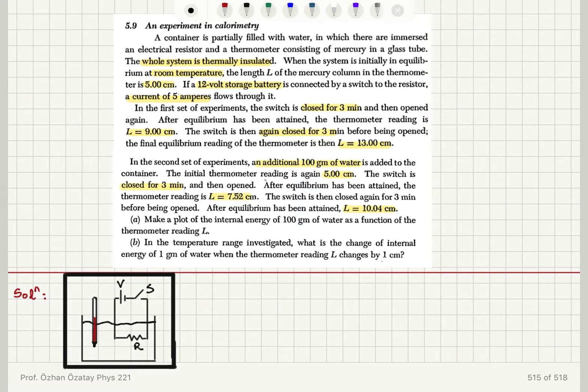Make a plot of the internal energy of 100 grams of water as a function of thermometer reading. And in the temperature range investigated, what is the change of internal energy per gram per centimeter?